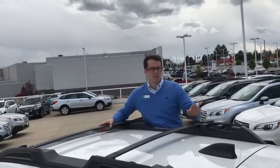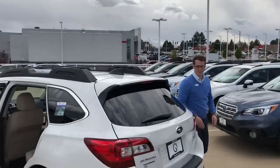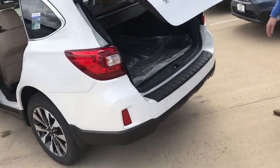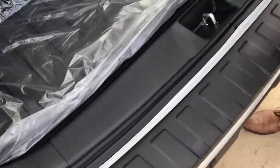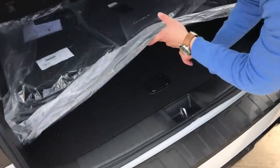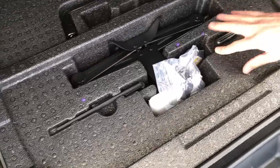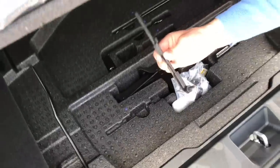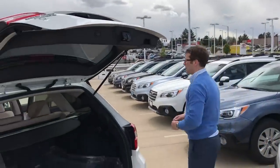All you have to do is grab the wrench that's in the back for that exact purpose. In the back here, if you lift up your cargo tray, under here where all your jacks and tools are, you have this little Allen wrench tool that is designed for the exact purpose of adjusting that back there for you.